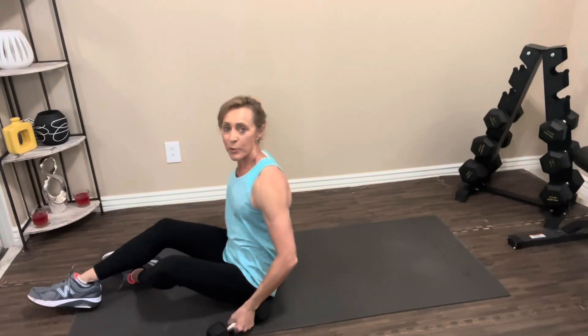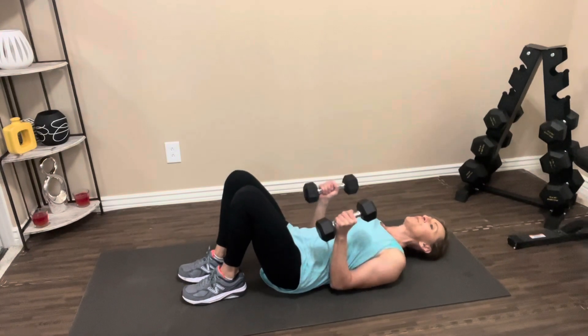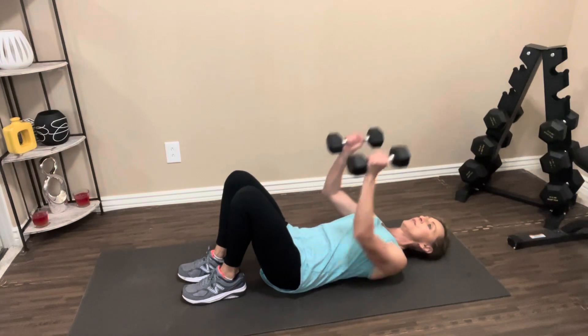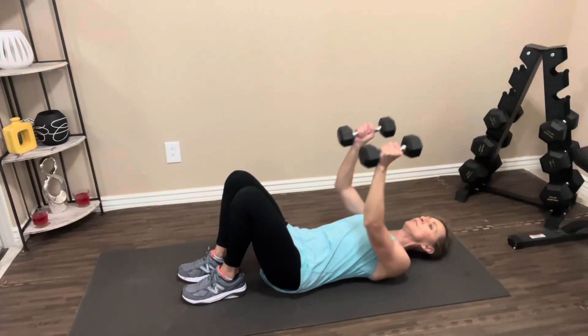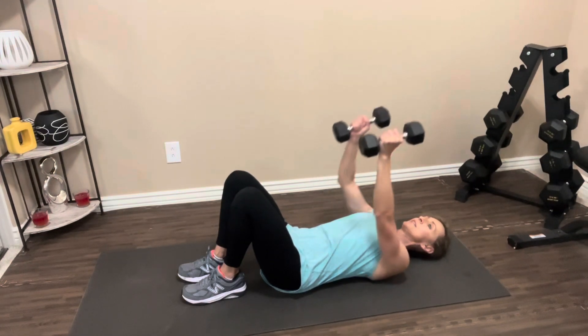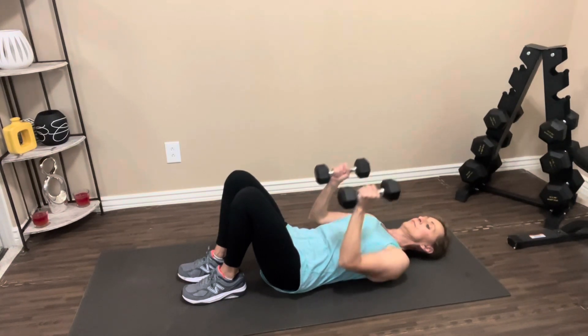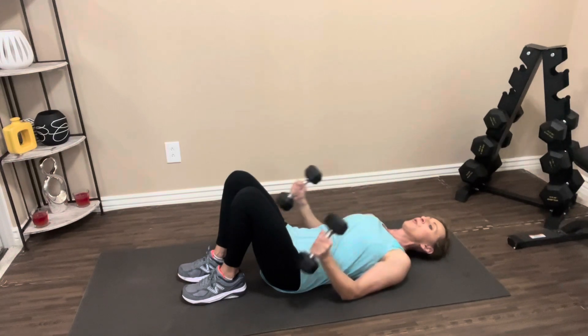We're going to take another quick break. If you need to rest a little bit longer, hit pause. When you're ready, grab your weights, go right back. Feet on the floor, back presses into the floor, arms close to your body. Let's press it up. One, two, three, four, five, six, seven, eight, nine, one more, ten. Nice job. Drop your weights, roll it up.